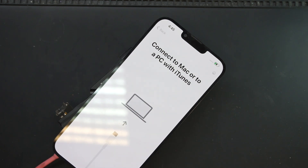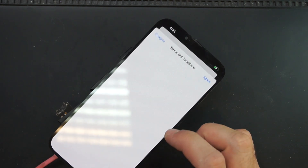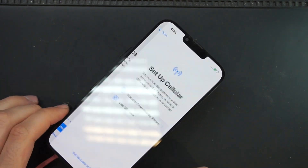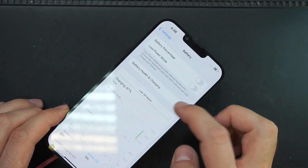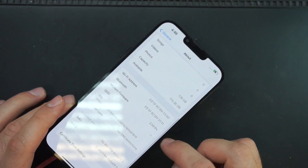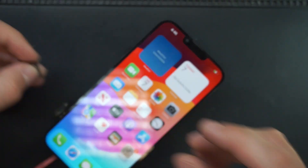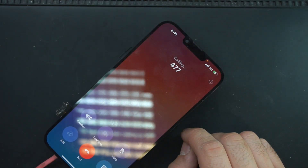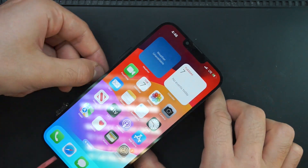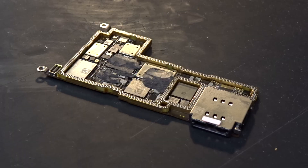To make sure everything is working, we'll activate the phone and insert a SIM card to check the network. Yep, all good. I will show how to rebuild the boards in this video, as in the other videos I didn't show that.